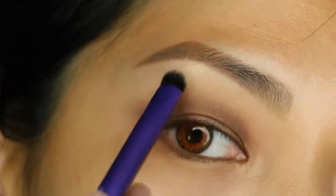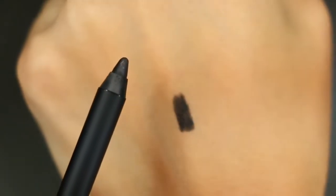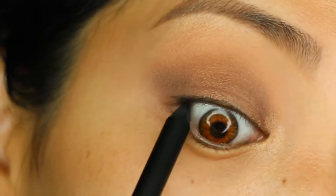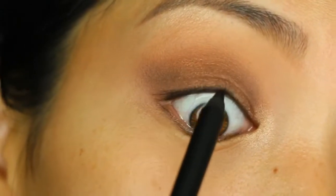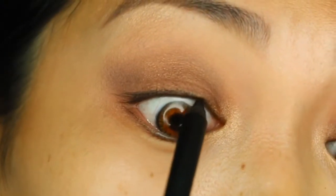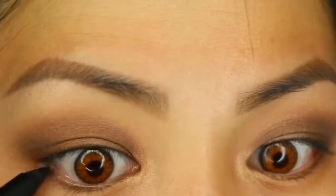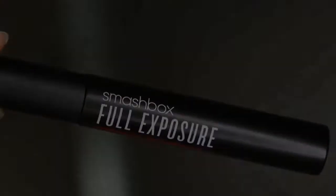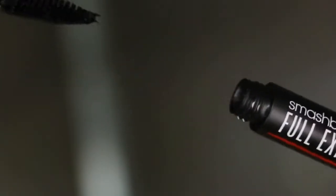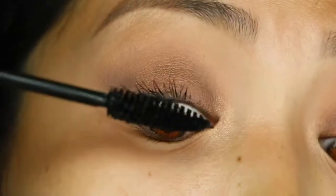Then I'm going in with Fishnet, the Always On Gel Liner included in the set, which is waterproof — it was pretty hard to take off my hand when I swatched it. I'm also going to apply it on the waterline and then take a little bit on the outer half of my bottom waterline as well.